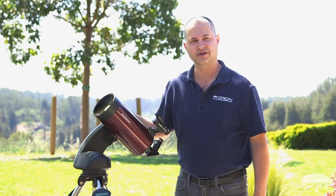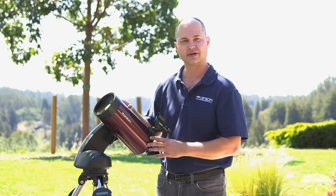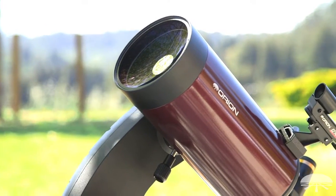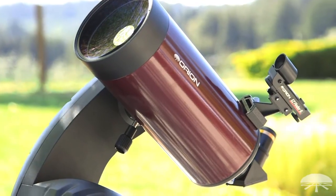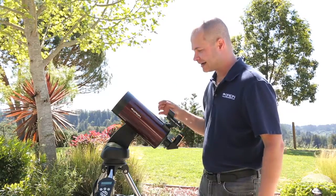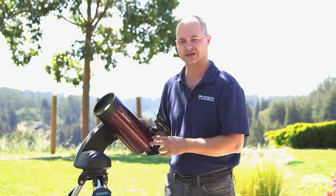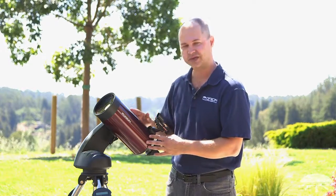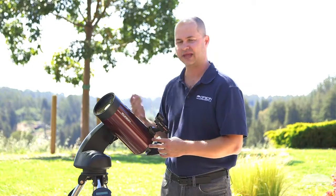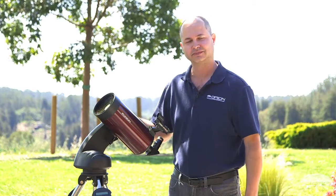Hi, I'm Ken with Orion Telescopes and Binoculars, and this is the Orion Starseeker 4 127-millimeter MAC-Cast Telescope. I'm showing it to you fully assembled, but first let's show you what it looks like in its constituent pieces and how to set it up from individual parts to the fully assembled product. This procedure will be basically the same with all of the Starseeker 4 telescopes, whether you have the 114-millimeter reflector, the 80-millimeter refractor, or any unit in the Starseeker 4 lineup.